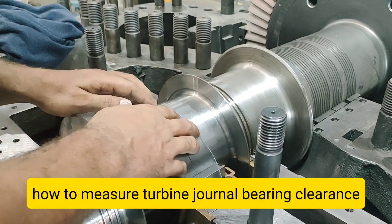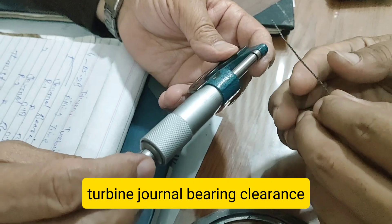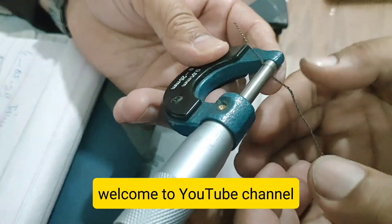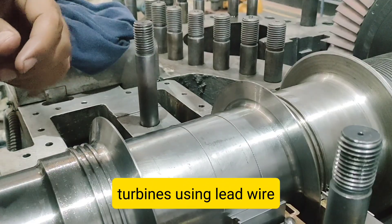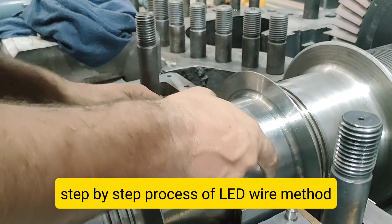How to Measure Turbine Journal Bearing Clearance Using Lead Wire — Full Procedure and Importance. Welcome to the YouTube channel, I am Engineer Umar. In today's video, we'll be explaining how journal bearing clearance is checked in steam turbines using lead wire, step by step.